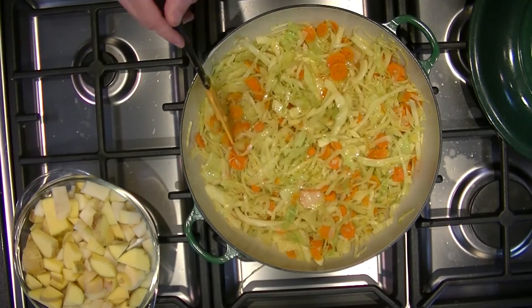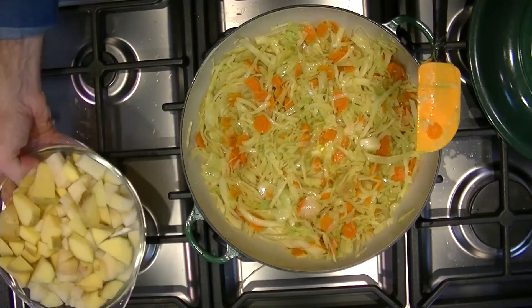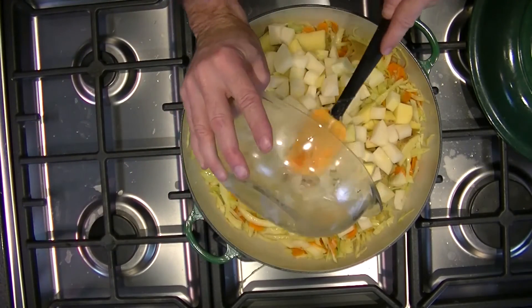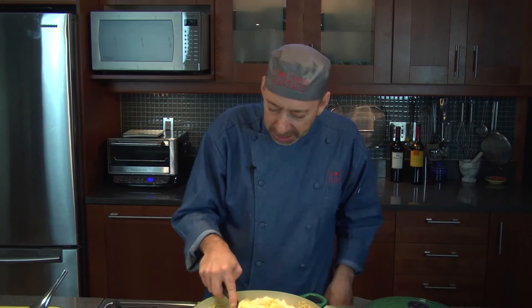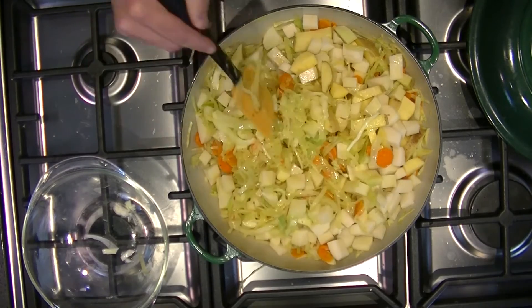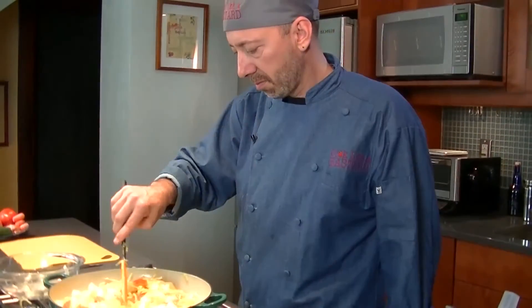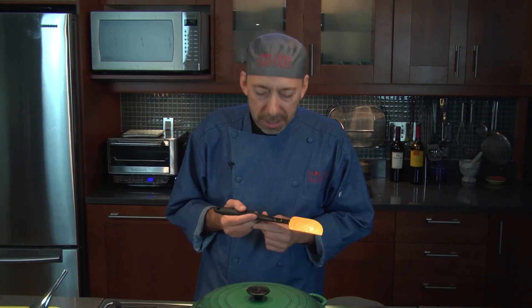Look how beautiful this is — the cabbage, the carrots, the onions are just mingling together. Together they taste even better. We're going to add five potatoes to this mixture here. After we put these in, we're going to cover this up and cook it for 15 to 30 minutes until it gets softened. I would start at 20 minutes — if it's not done yet, go to 30. Don't follow the rules, just cook.